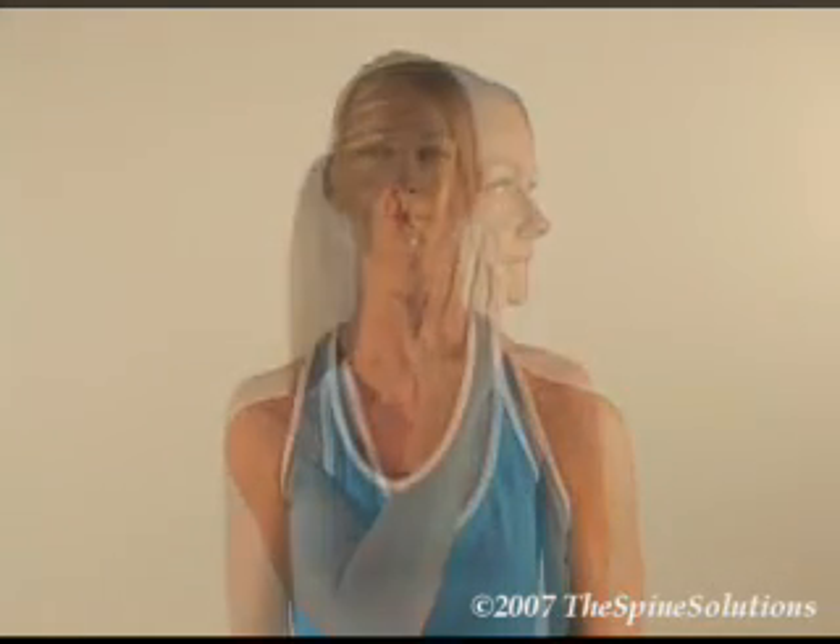With the head in a neutral position, bend the head sideways to the left by placing the left hand and fingers on the right temple and apply a small, subtle amount of pressure towards the left side until you feel mild pulling or tension. Hold for 10 seconds and repeat the process on the right side using the right hand.